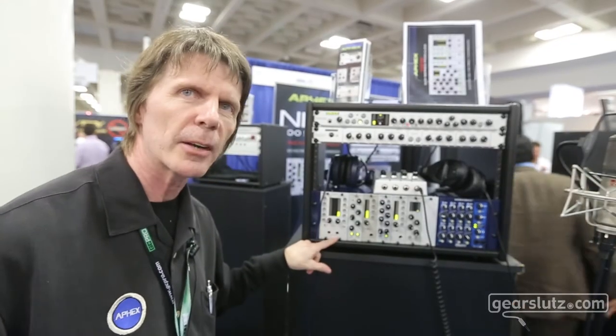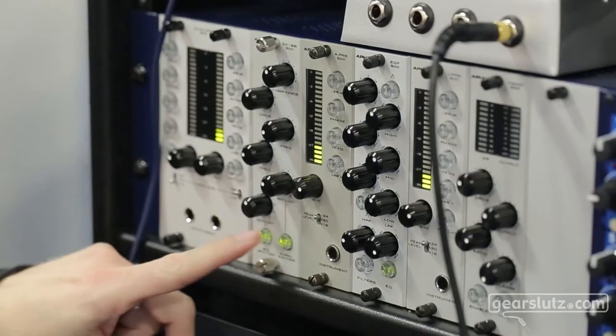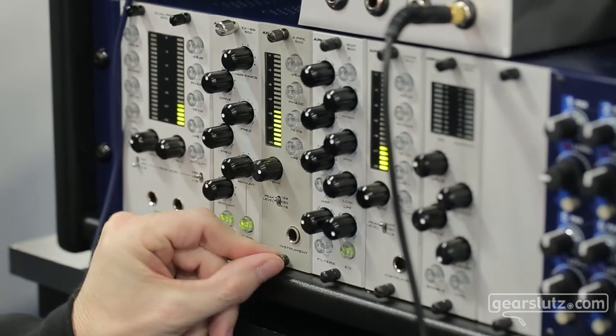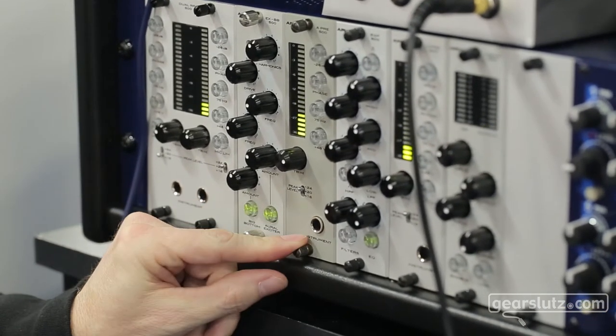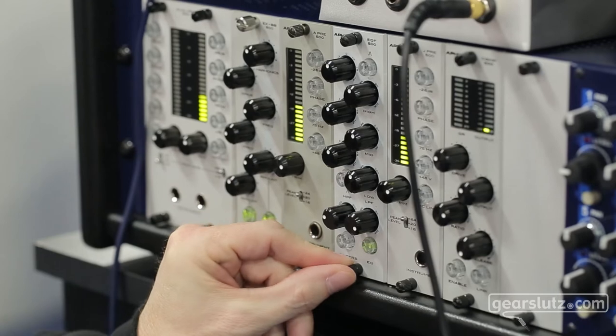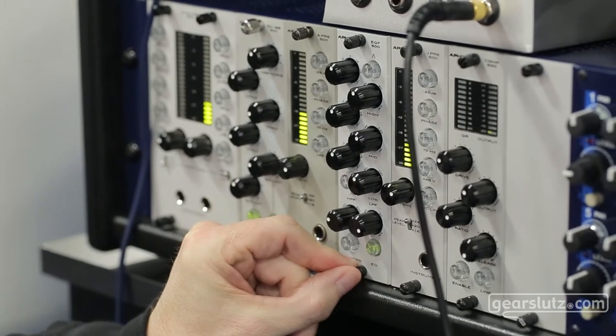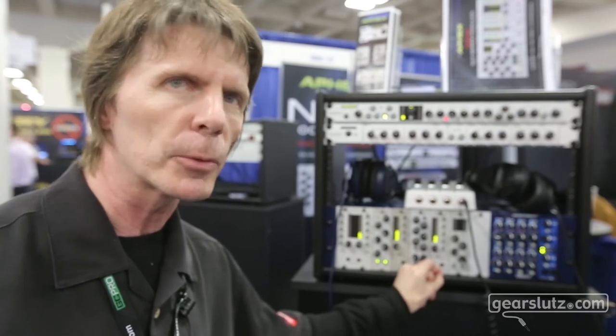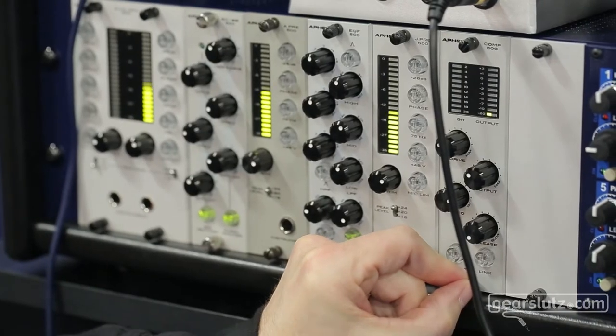This is a two channel tube mic preamp. This is the EXBB oral exciter and big bottom. This is the Apex transformer mic preamp. This is the EQF 500, which is a reissue of the EQF 2. This is the Jensen transformer coupled mic preamp, and this is the optical compressor.